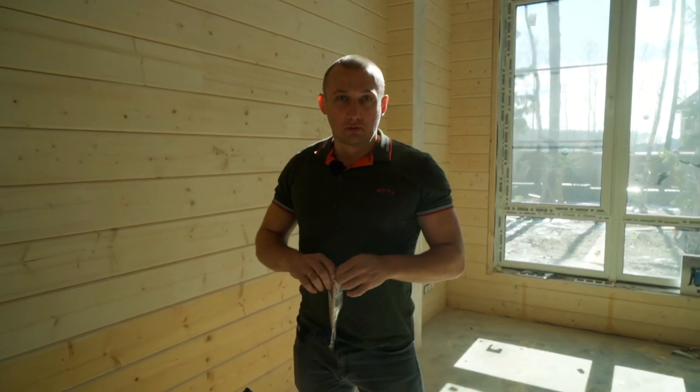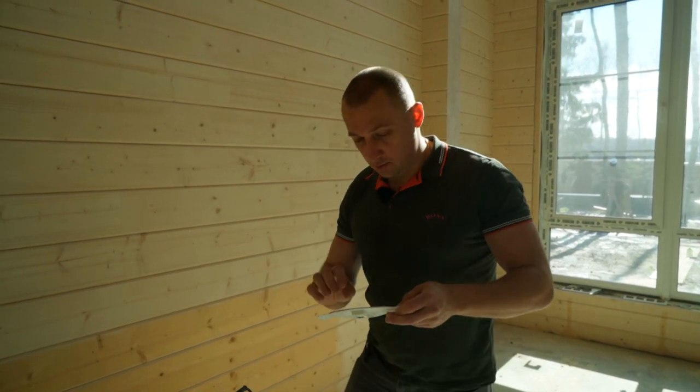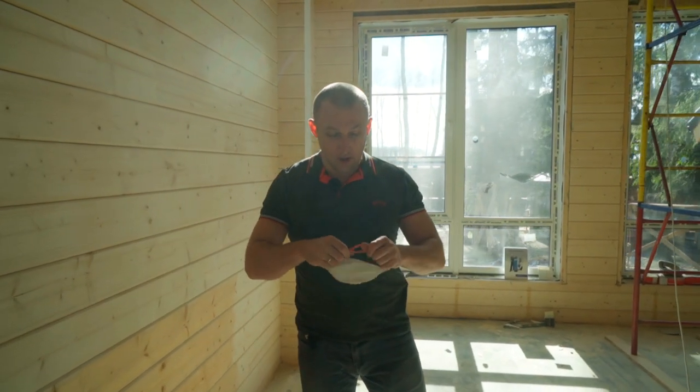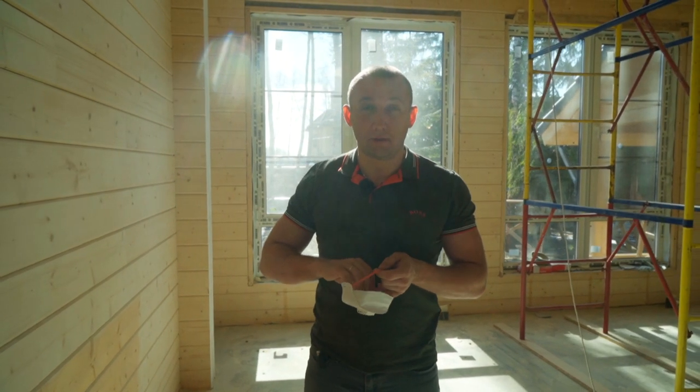Now we're going to show you how to prepare the interior walls. Never forget the safety gear. Nowadays coronavirus flies and jumps everywhere, and it seems like sanders are the most protected people on the planet — protected from dust and coronavirus at the same time. Come to us for a good bit of sanding.